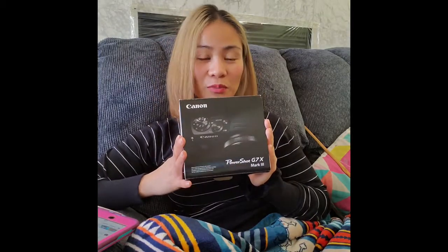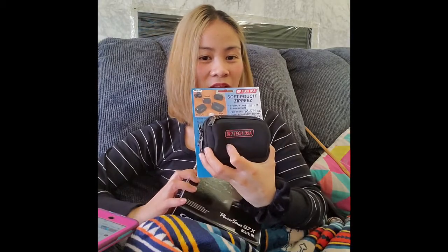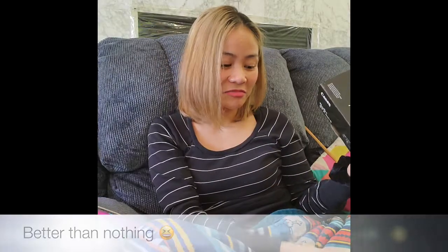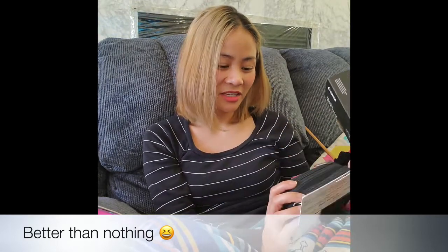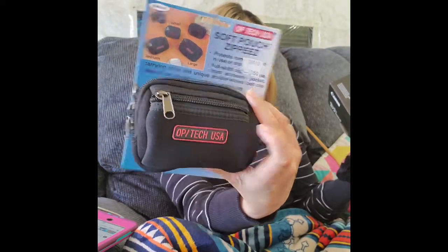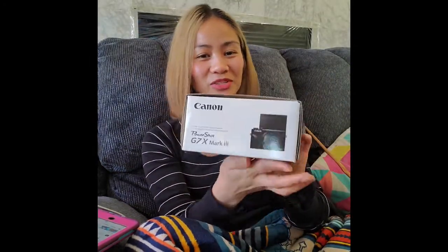They gave us a free case. I like it. Even though it's not a Canon brand case, I like it. It has a USA logo. I'm so excited. I'm so excited to use that.